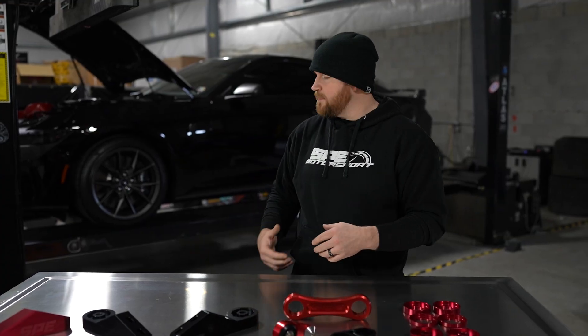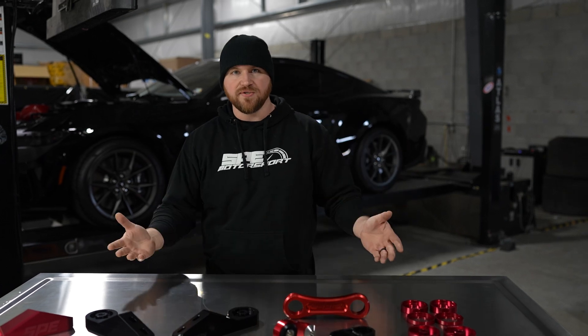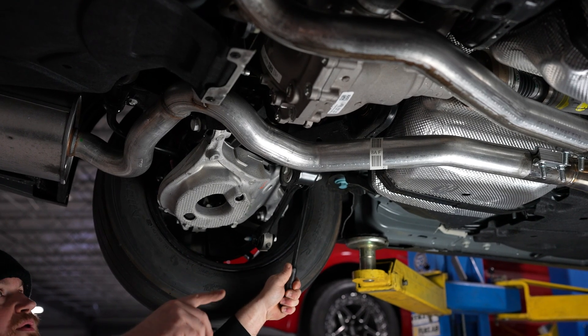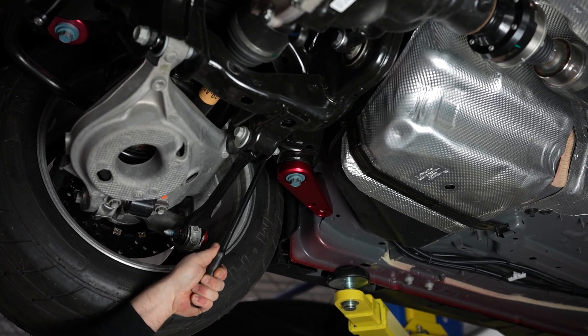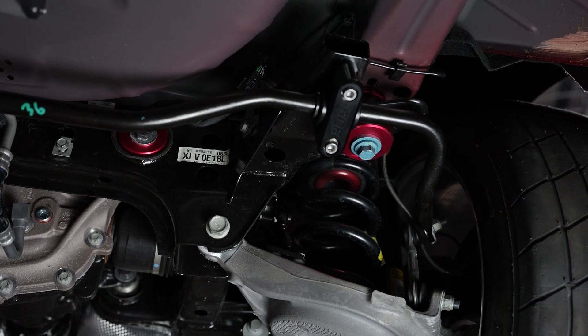We mentioned in the past about the suspension stuff on the Dark Horse being a little bit different than the Mustang GT. Everything moves — we got the diff moving. Nothing's moving now, there's zero flux. And this is stuff I really haven't seen anybody do.